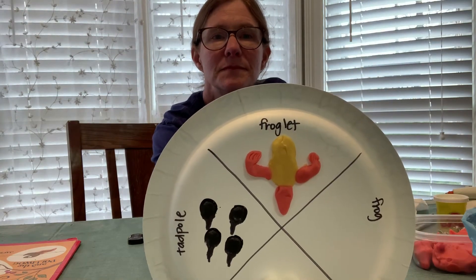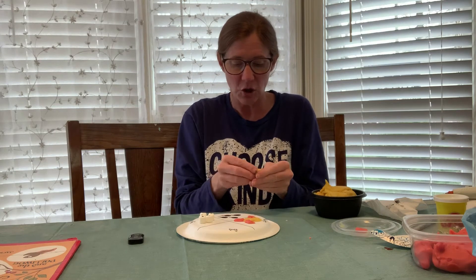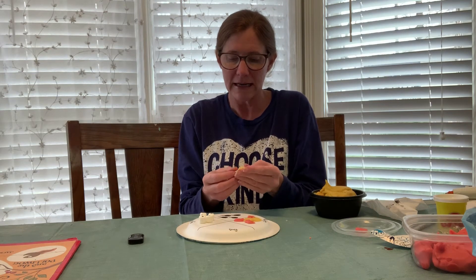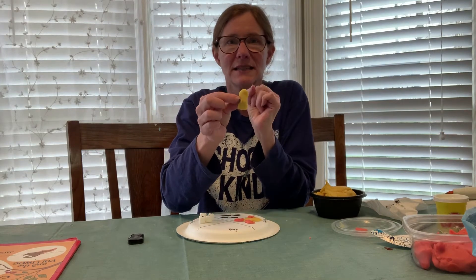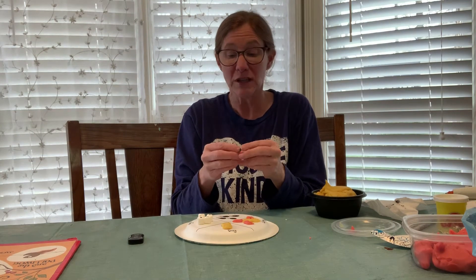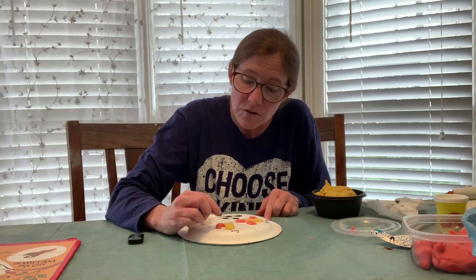Now you have to make your frog. The frog does not have a tail — the tail has gone away. Again, start with a ball and form it: you want the top of the head or the body to look a little smaller than the back, and it can curve in a bit in the middle so it looks like a frog body. Put the frog body in the middle. Now it's time to make the legs — start with a little snake, pinch off any excess, attach them just like the froglet, and put some little indentions in there.